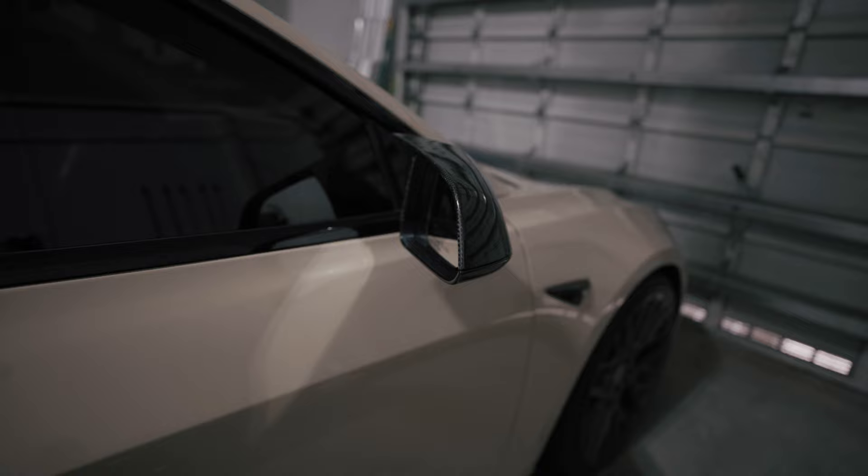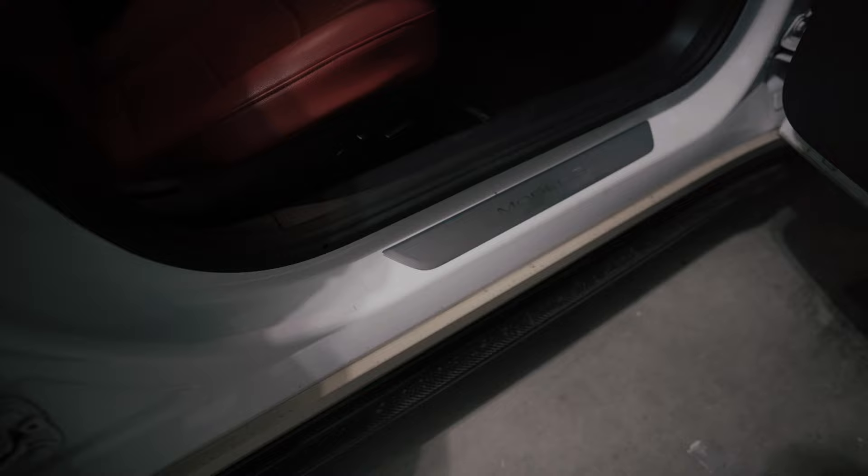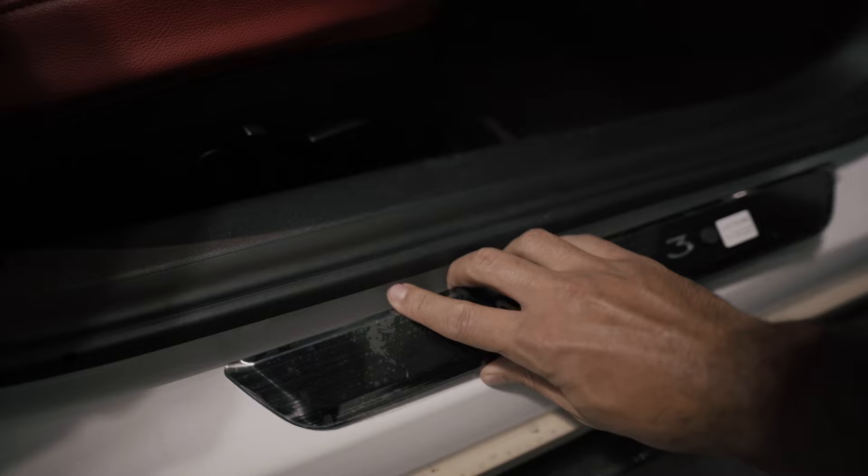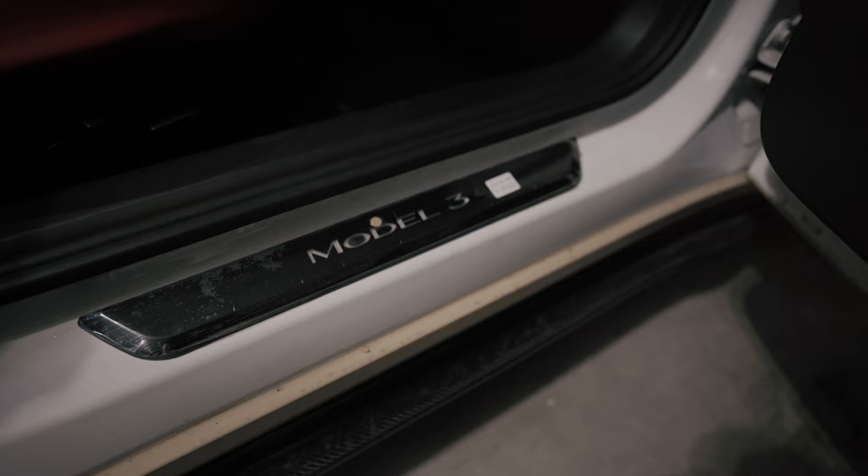The first thing I'd definitely recommend is to clean your original door seal with some alcohol and water, or anything to take off any tack, stick, or dirt you have on there to make it easier to put on. Just so you guys kind of see what this is going to look like — it literally just sits right on top. I'm going to show you the installation now. It's very simple to do.